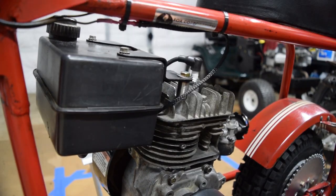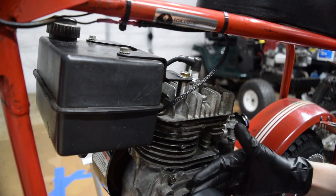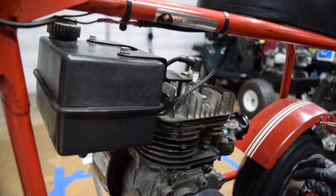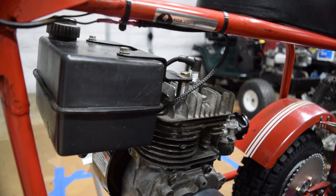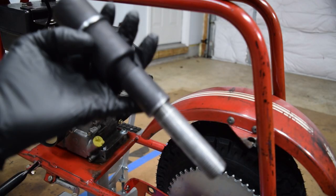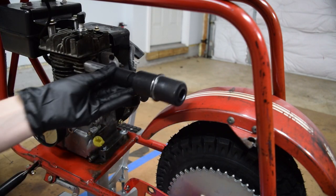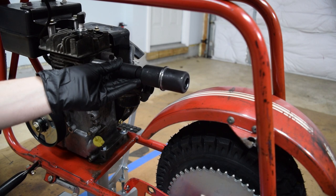I got the clutch mocked in place to verify that the sprocket on the clutch and the sprocket on the rear wheel will line up. It's super close - maybe an eighth of an inch off. I got a little three-inch section of plumbing pipe and a little coupler, and that'll put it right about where it needs to be.